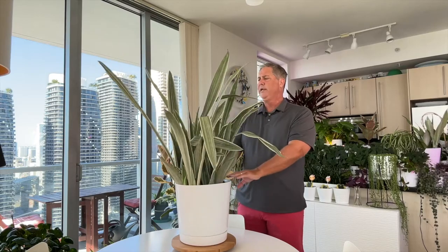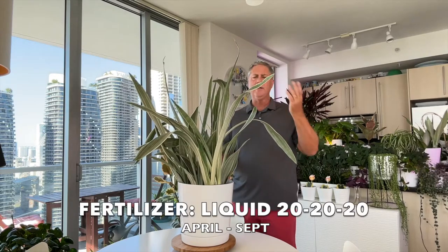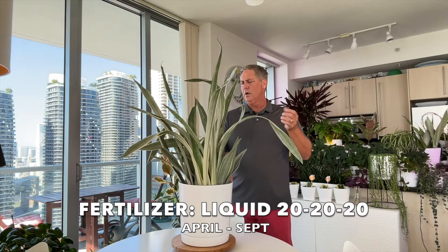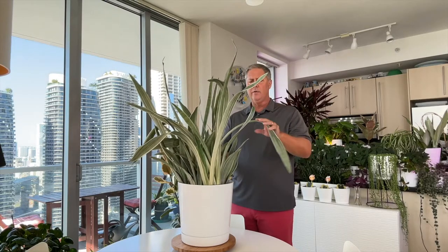Water every two weeks and add fertilizer from April through September — we recommend a simple 20-20-20. In the fall, switch back to just water and you can maybe even go longer on the watering interval.